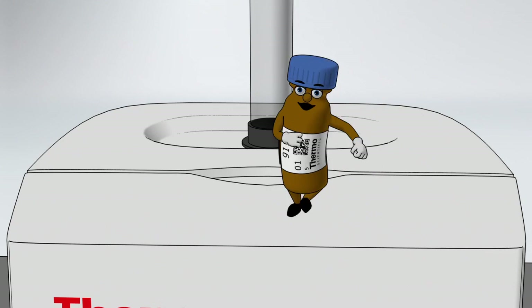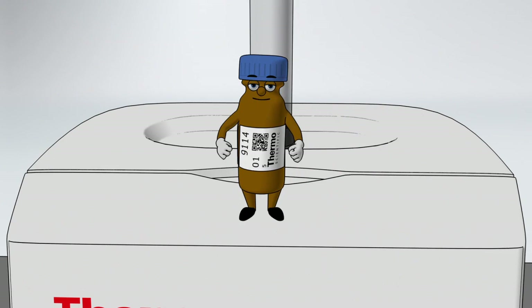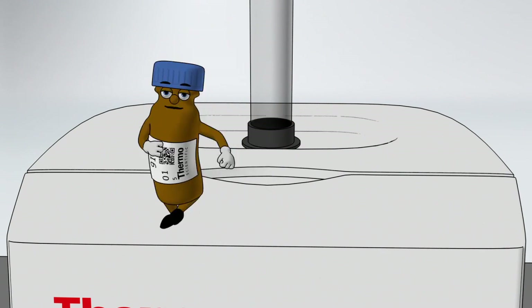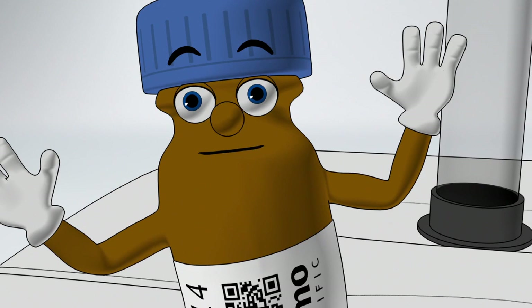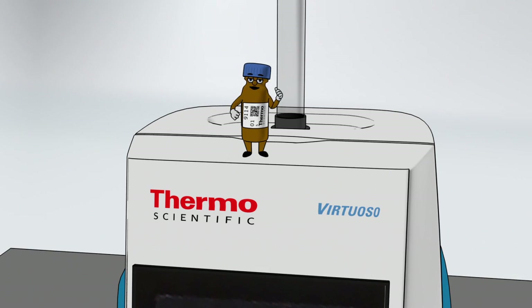And now it's good to be a vial like me. It's good to be a vial like me. No more smudges, no more smears, better data for your peers. It's good to be a vial like me.